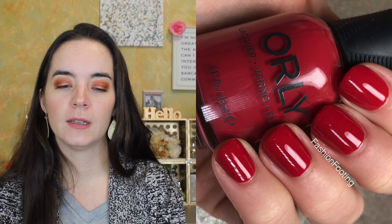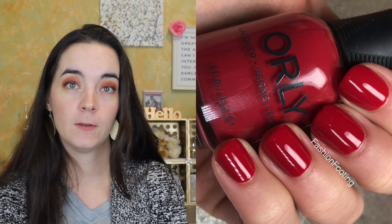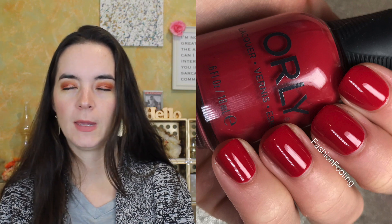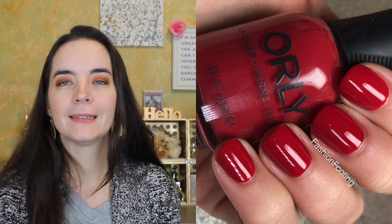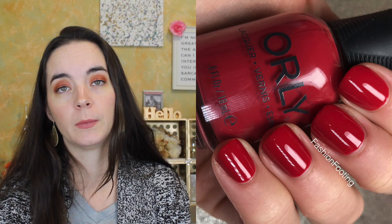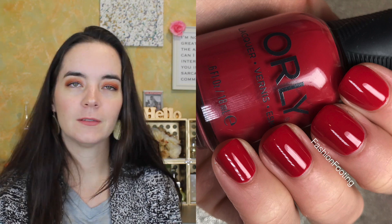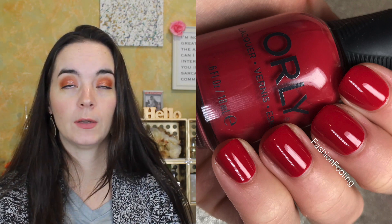Second is called Wild Wonder and it is a red cream — sort of a fuchsia red, it's not a true red, there's a lot of pink in it. Again, not terribly exciting color, but it covers nicely in two coats, it has a really good formula. It's a fun color, just not that exciting — it's like a berry red cream. Two coats of Wild Wonder.